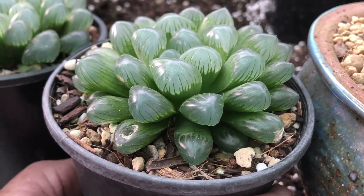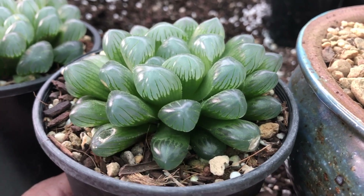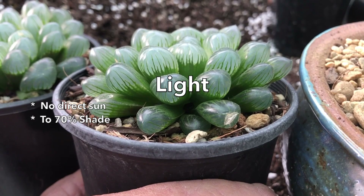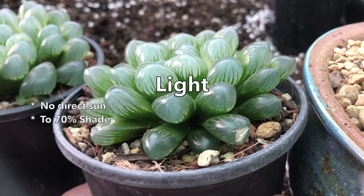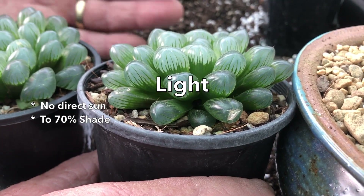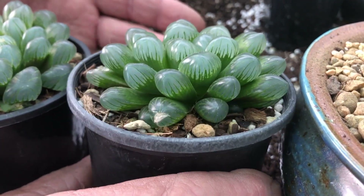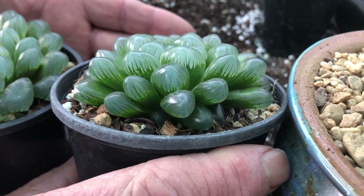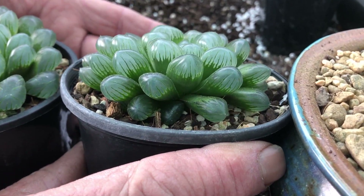Of all the succulents, are Haworthias the easiest to grow as indoor plants? I think they are, because they really like low light — around 70% shade — so no direct sunlight, and that gives them this beautiful clear green. If you put these out in the sun they actually go a browny color and they're not nearly as attractive, so they always look much better in shaded positions, making them an ideal indoor plant.